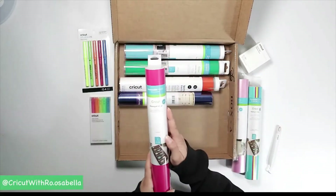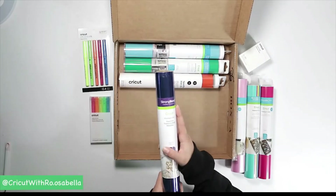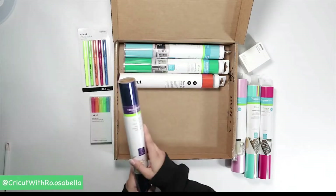There's another roll of removable mat in here in fuchsia. There's a purple band at the top, so you know it's some form of iron-on. This is a foil iron-on in royal blue, 12 inches by 24 inches.